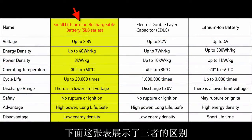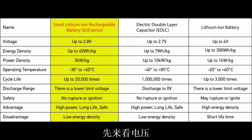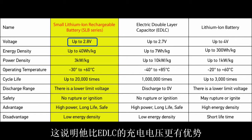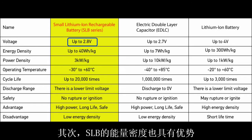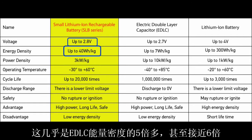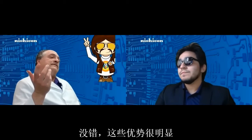This chart shows a column for the SLB, EDLC, and a lithium-ion battery. First, look at the voltage — the SLB goes up to 2.8 volts, which gives it an advantage over the EDLC. Second, look at the energy density: with up to 40 watt-hours per kilogram, it exceeds the EDLC by 5 times, almost 6. Those are pretty nice advantages.